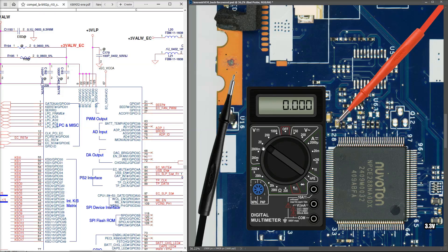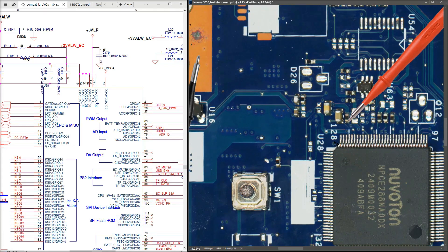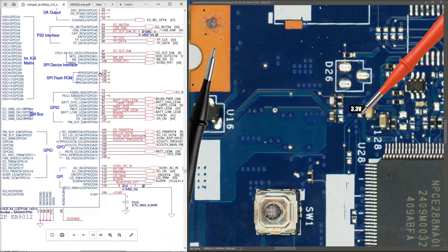With my multimeter in the volts DC 20V range, black probe to ground, I'm going to start taking measurements. The first thing is to make sure the 3.3V always-on is making it as far as the Super I/O chip. The six supply pins are all joined together - I'll check on pin 125 as it's most convenient. Pin 128 is here, so counting back: 128, 127, 126, 125. When I measure there I find 3.3V on pin 125, confirming we're getting the proper input voltage.